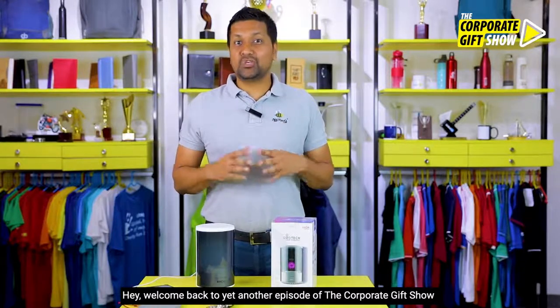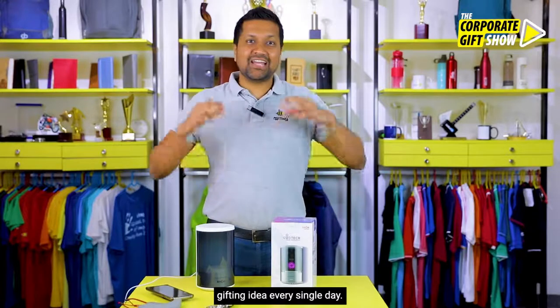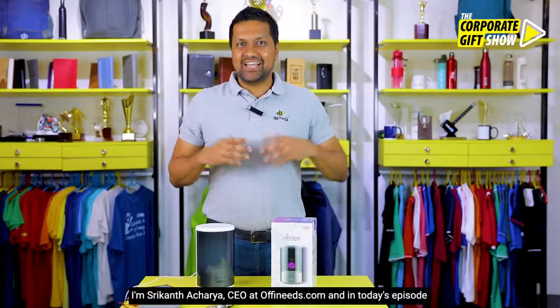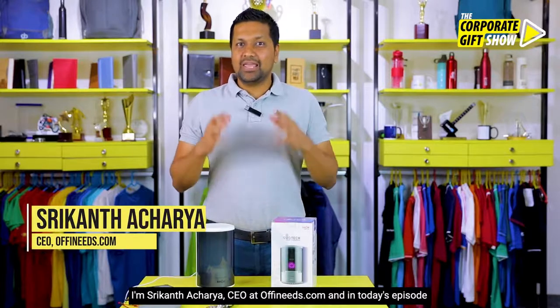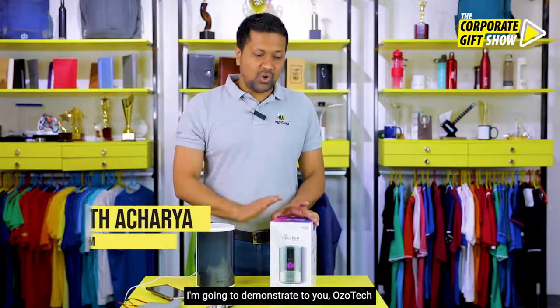Hey, welcome back to yet another episode of the Corporate Gift Show, where we share a new, innovative, interesting corporate gifting idea every single day. I'm Srikanth Acharya, CEO at offeneats.com, and in today's episode I'm going to demonstrate to you Ozotec.